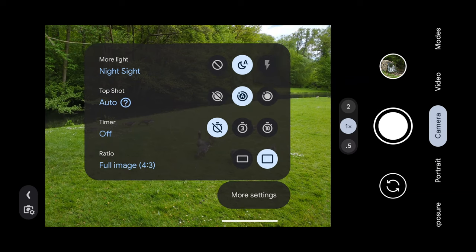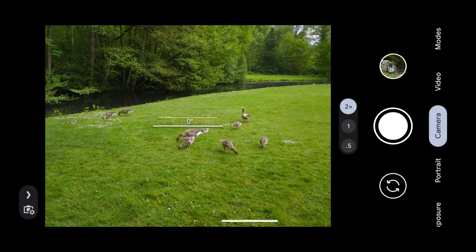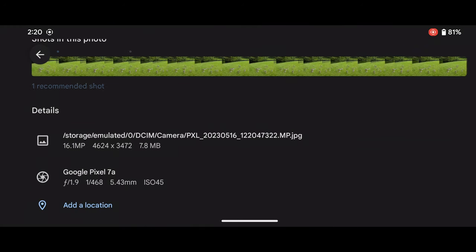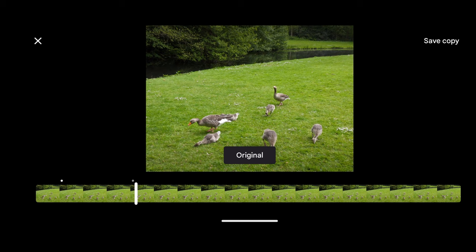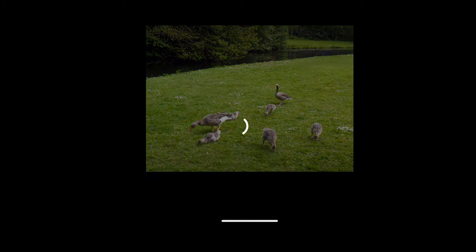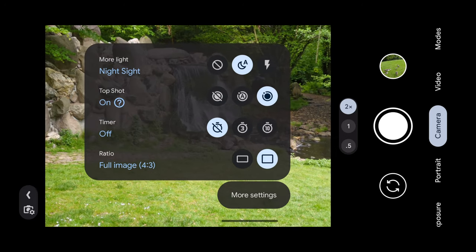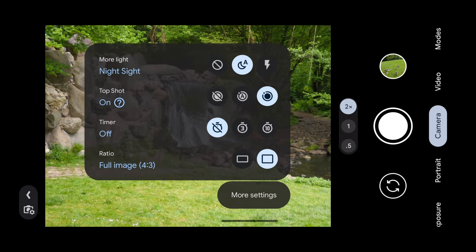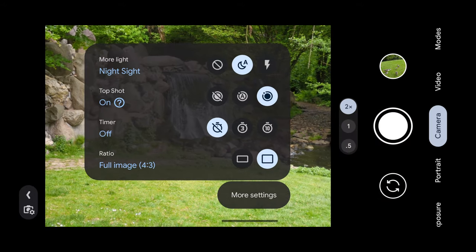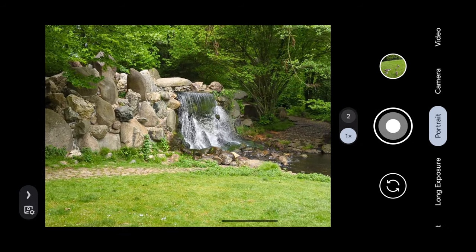If you swipe to the right you can see settings for night sight and top shot, which captures before and after you took the image — so you can go back and select another photo and save a copy of it. You can also set a timer, automatically set night sight on or off, adjust the flash, and select the aspect ratio from 16:9 to 4:3, with 4:3 being the full sensor.